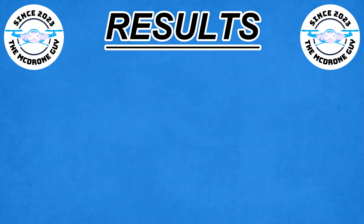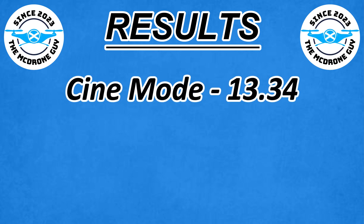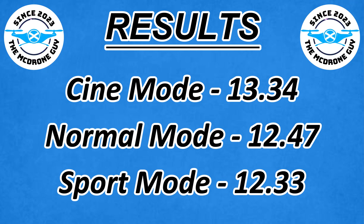So what are the numbers? Cine mode: 13 minutes 34. Normal mode: 12 minutes 47. Sport mode: 12 minutes 33.